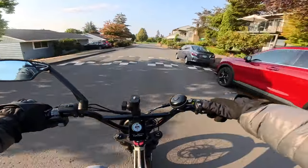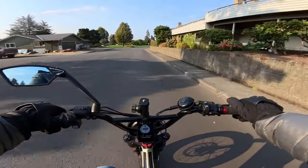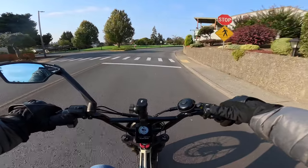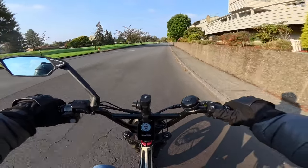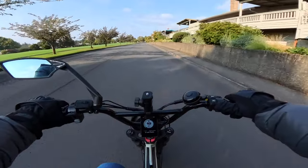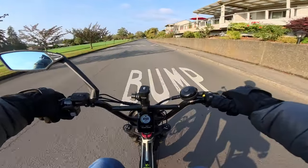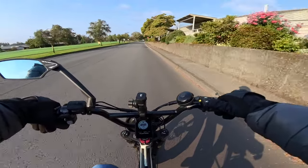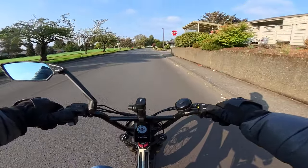Thinking about the Graffiti X with its 60 volt, 40 amp hour battery, I'm hoping to get 50 miles with that bike, and that's riding at say 30 miles per hour average. If you can ride 30 miles per hour and get 50 mile range out of that battery, I would be happy with that.